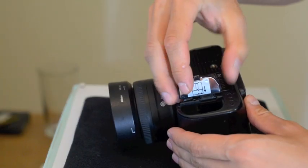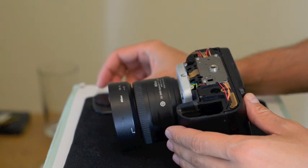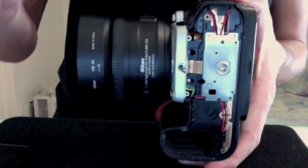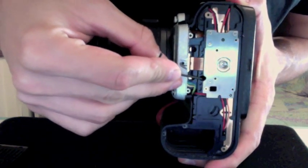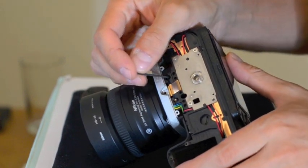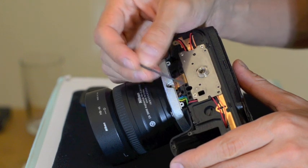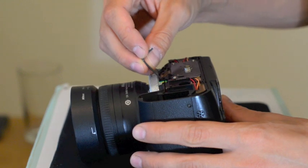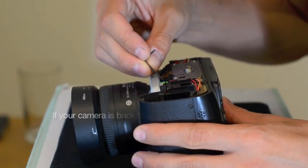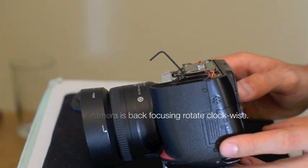I just remove the bottom panel of the camera carefully. Don't throw the screws around, you're gonna need them. There are three holes for three screws that are holding the autofocus module and they are located in sort of a 45 degree angle. You gotta look into the holes to locate those screws and with this 1/16th of an inch hex key, you can easily adjust them.